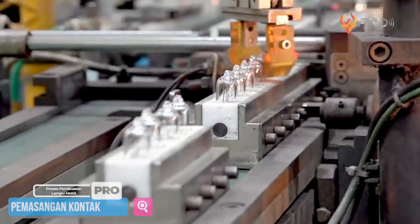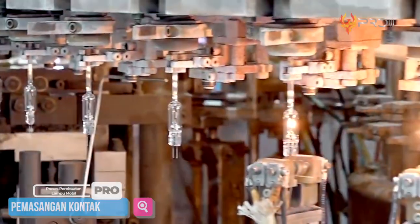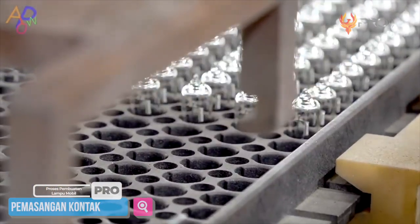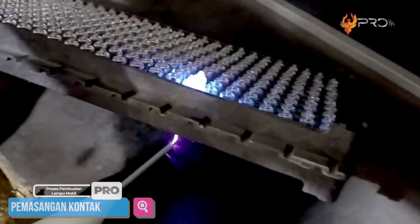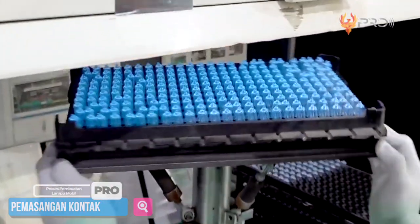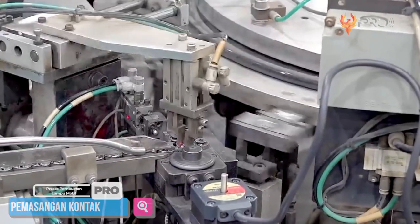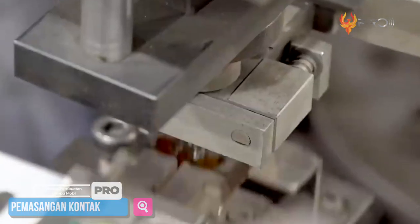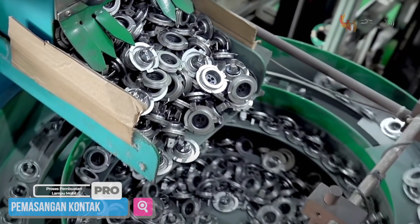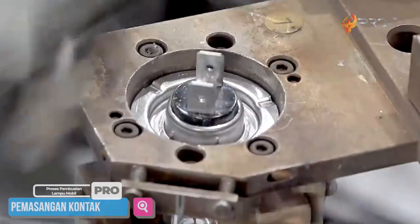Meski tadi sudah diuji satu persatu, namun bisa saja ada bohlam yang bermasalah sebelum pemasangan kontak listrik. Cara pengetesan kali ini juga berbeda dengan cara sebelumnya. Jika tadinya bohlam lampu akan dites satu persatu, kali ini puluhan bohlam lampu diletakkan pada sebuah wadah, yang kemudian akan dialiri listrik menggunakan sebuah alat. Jika bohlam dapat menyala ketika listrik didekatkan, maka akan lulus uji coba. Selanjutnya, untuk pemasangan kontak listrik, dimulai dengan pemasangan penutup bohlam yang berwarna silver pertama. Setelah itu, bohlam tadi akan dipasangi penutup silver kedua dengan bentuk yang berbeda, yakni memiliki lempengan pada bagian luar, yang berfungsi sebagai media penyambung antara arus listrik ke bohlam lampu nantinya.